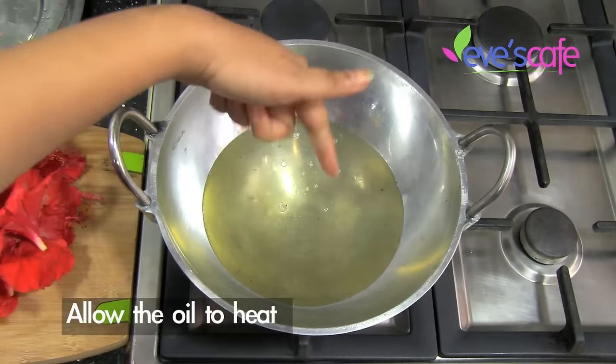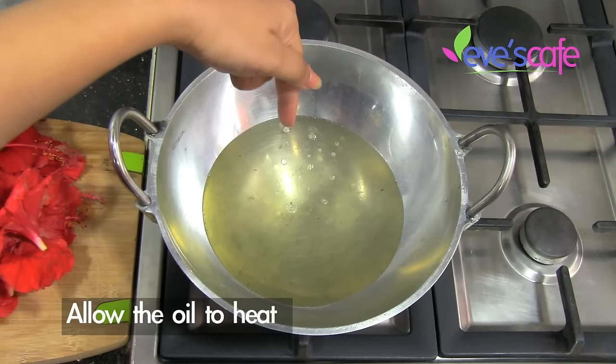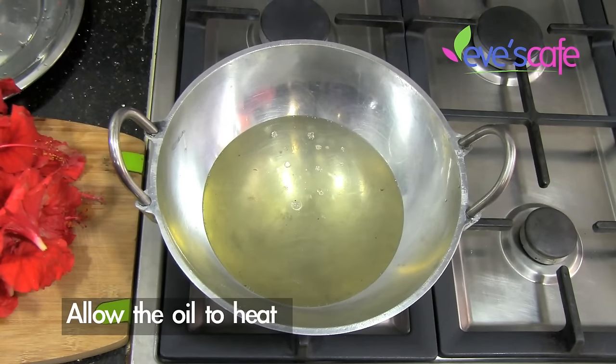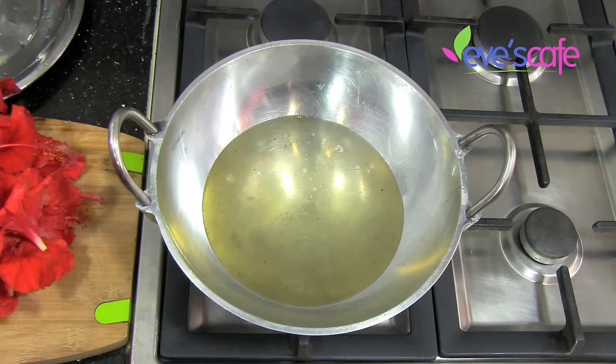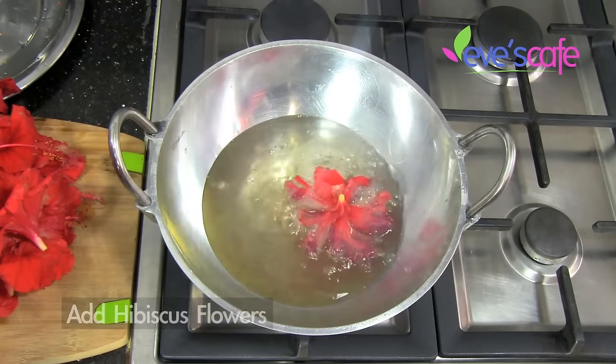The oil is hot by now — you can feel the heat and you can even see the disturbance in the oil. I'm going to add 20 hibiscus flowers for this half-liter oil preparation. I'm putting the flowers in now.